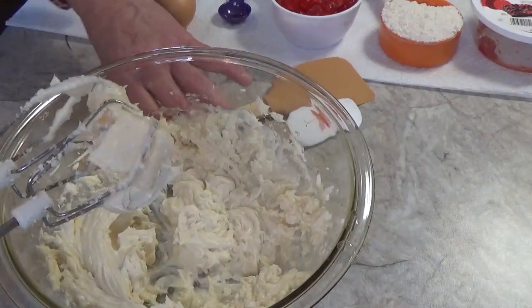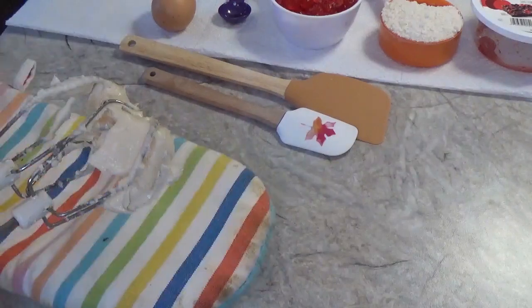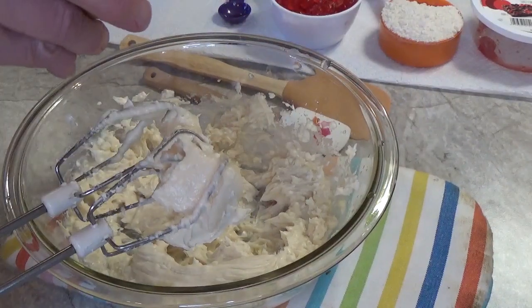I'm going to scrape down the sides of my bowl and put this underneath here so it doesn't rattle around as much. To that I'm going to add one egg.